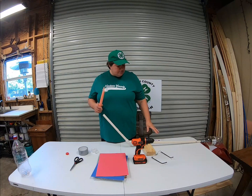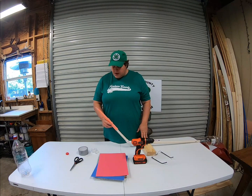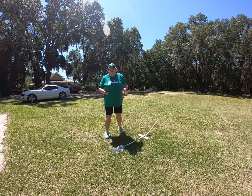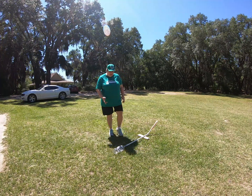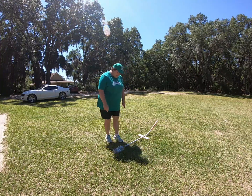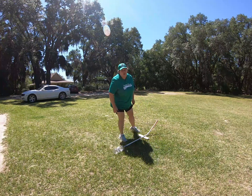We have our rocket and our launcher, so now we have to go outside. Put this rocket right here on our launch pad and we'll go outside. What's going to happen is there's air inside of the two-liter bottle, and when I stomp it with one foot, that air is going to be forced through the pipe and out this pipe and push this rocket off and launch it.